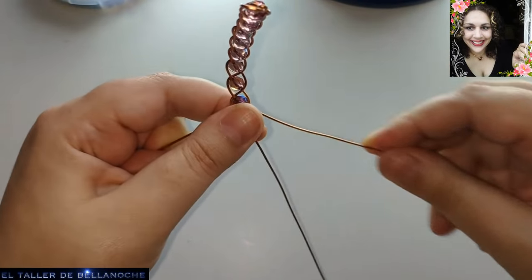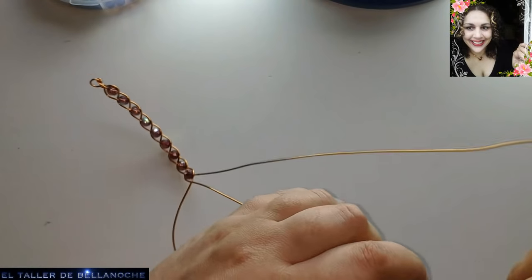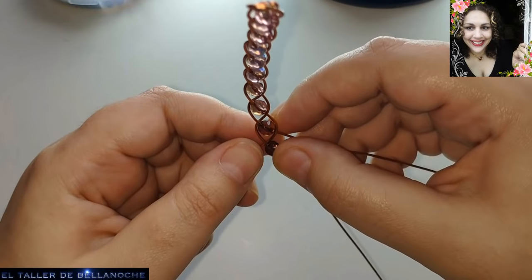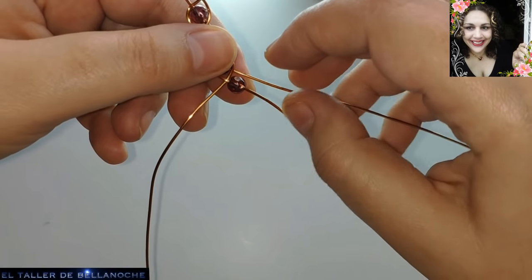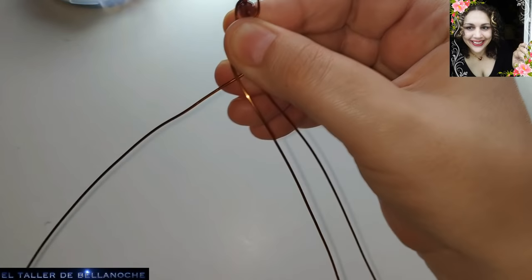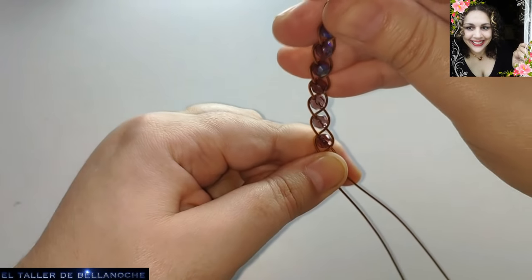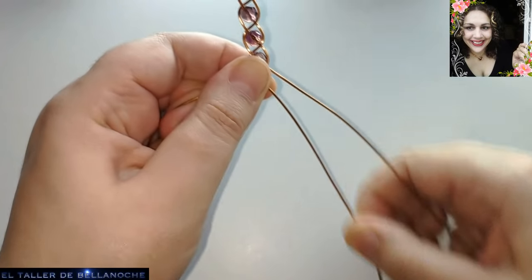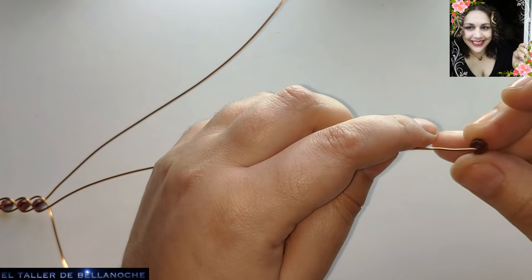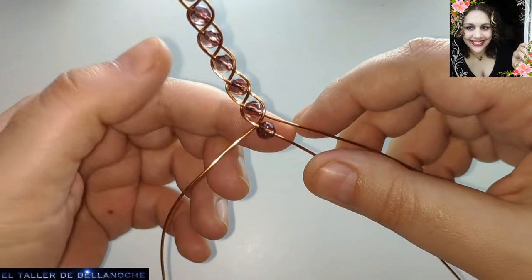Déjenme comentarios: si ya saben hacer trenzas, si solo manejan tres cabos o cuatro, si les gusta este tipo de diseños. Cuéntenme cómo les va en su país, qué tal las ventas. Aquí colocamos otro abalurio. Nos gusta esta medida de 6 milímetros, pero de 8 también queda muy bien. Otro día hacemos otra diferente.